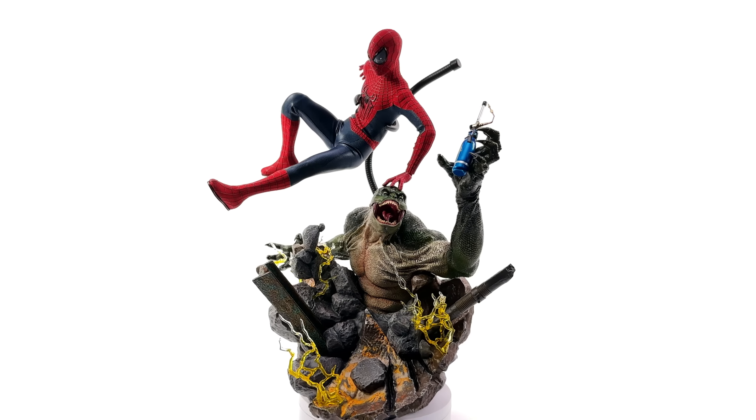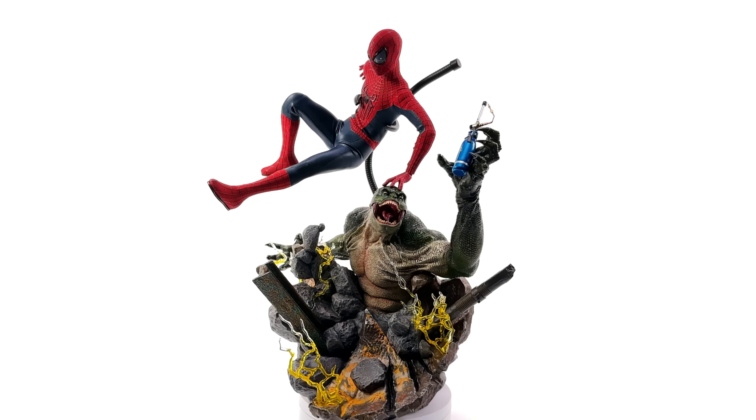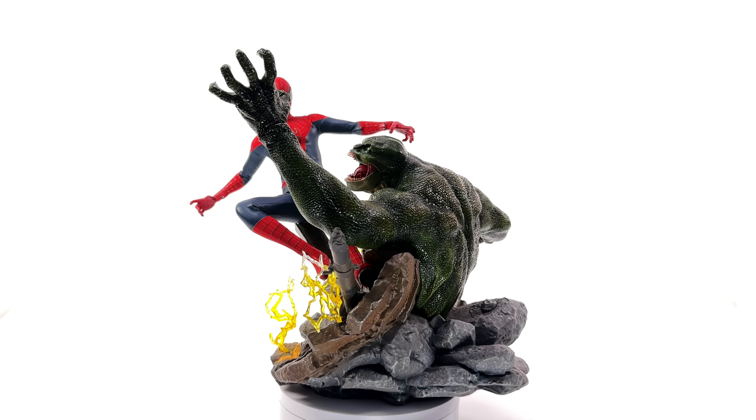I got mine from ToysWonderland.com — link for that is in the description below; they have pay in 4 and a loyalty program. While you're down there, why not hit that subscribe, bell notification icon and join button if you'd like to see your name in the end credits of my reviews. Like, comment and subscribe, and we'll catch you in the next video.